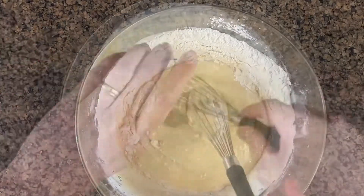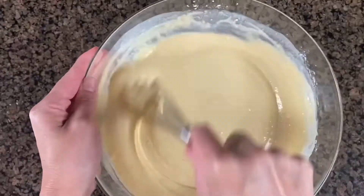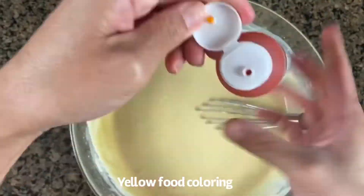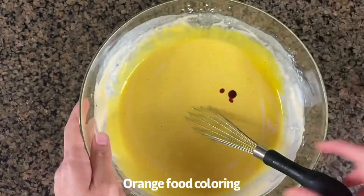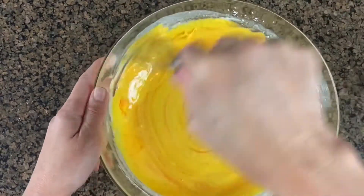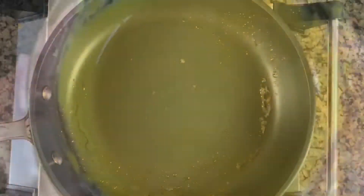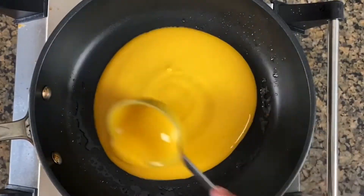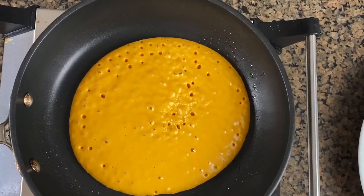As soon as everything is completely mixed, I will add my water and also a few drops of food coloring — a few drops of yellow and a few drops of orange — and that's going to give you that nice bright orangey color. I'll set this aside while I heat up my nonstick pan on medium heat.